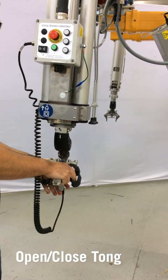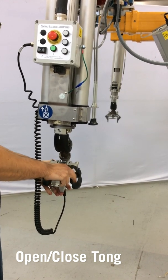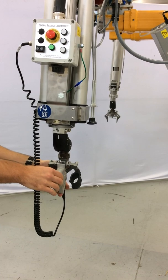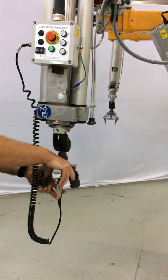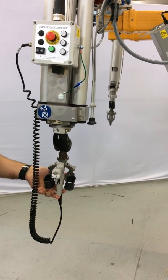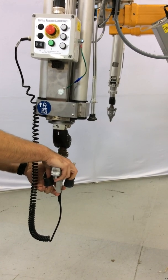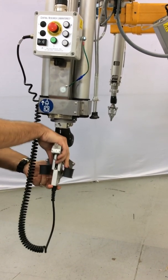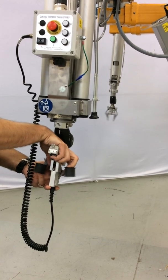You also have the ability to open and close the tong by squeezing the handle. This handle also has a ratchet lock feature which will hold the tong closed until it is released. To release, you squeeze the trigger.